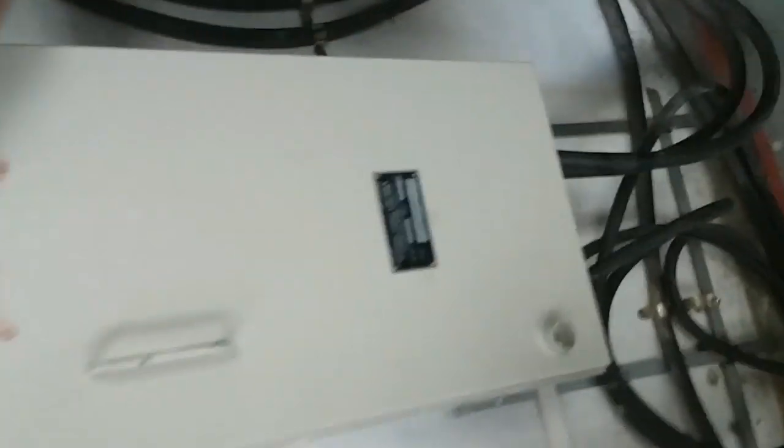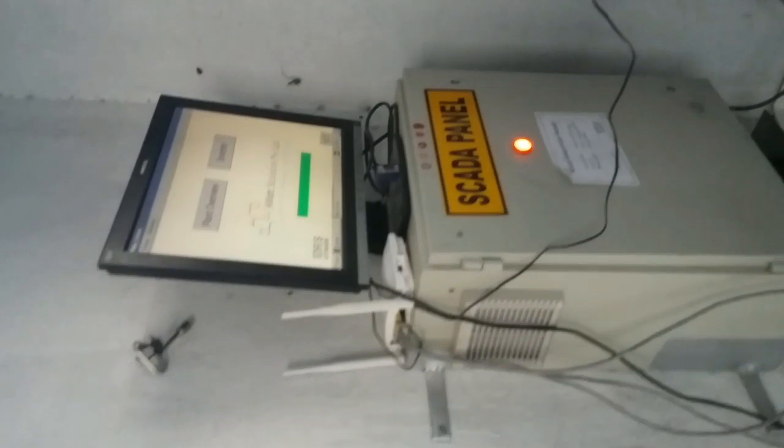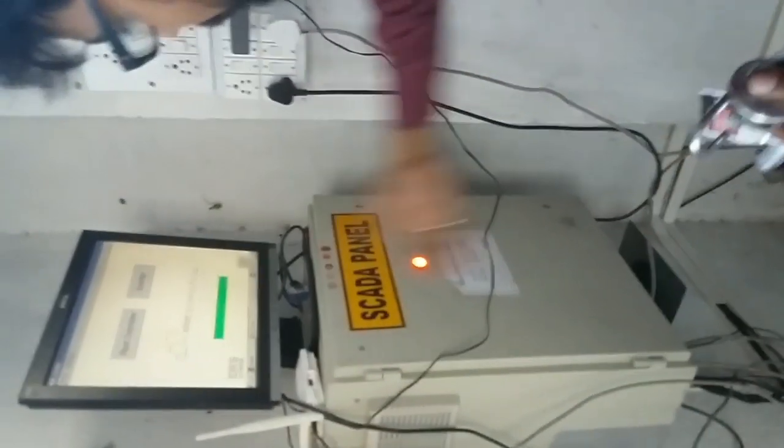This is our AC DB. Both the inverter outputs are coming to the AC DB. From this AC DB, the output is going to our LTE meter. Here is our SCADA system — this is our SCADA panel. You can see the monitoring over here.